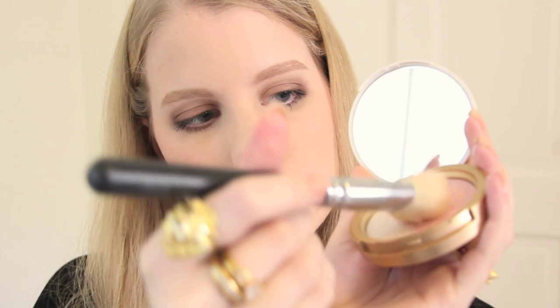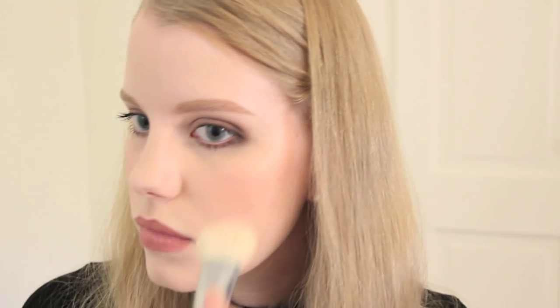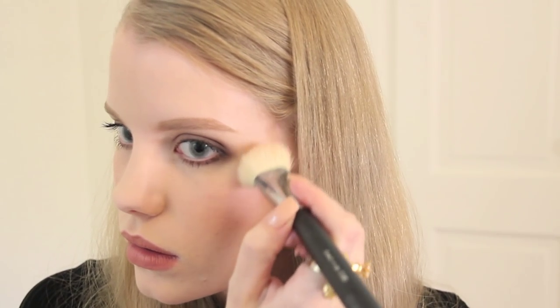For highlighter today I'll be using Too Faced Candlelight Duo. I sweep a little highlighter onto my cheekbones, the tip of my nose, and sometimes a little more in the inner eye corners with a smaller brush, and sometimes the cupid's bow too. Are we done? I think we're finally done!